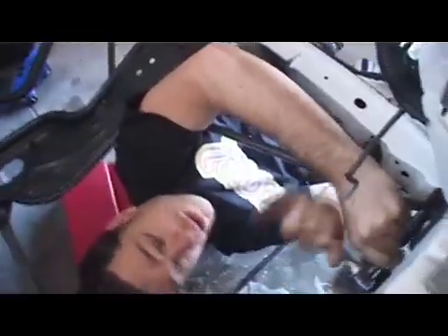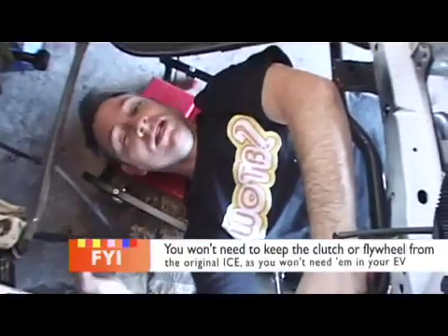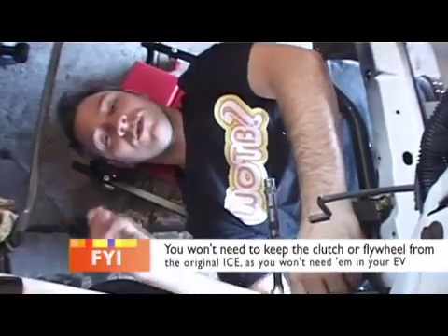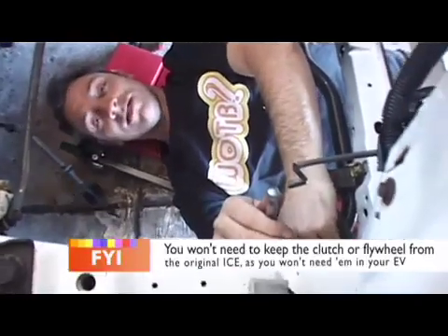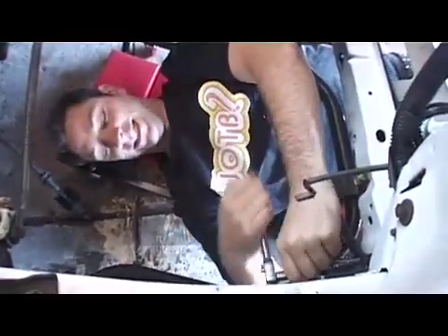I should probably also mention the little bit in the gearbox where the clutch cable goes — the clutch cable has been plugged up. There is now no longer a use for a clutch. That means that this car, while being a manual, has no clutch. Yeah, a manual girls can drive. That's going to hurt later.